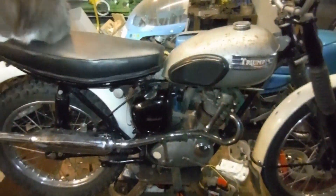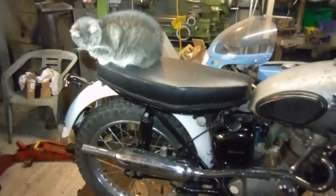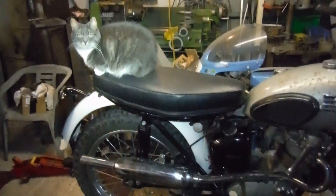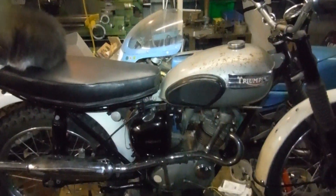Well, hello again everybody. Today I've got my little assistant with me, Millie, who blends in well with the colours of the Tiger Cub.